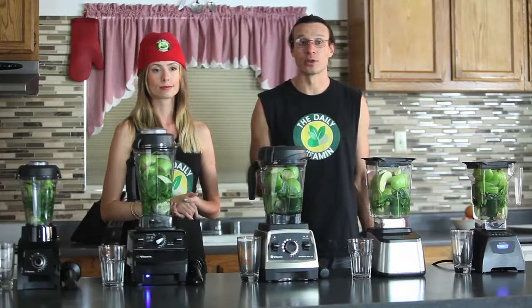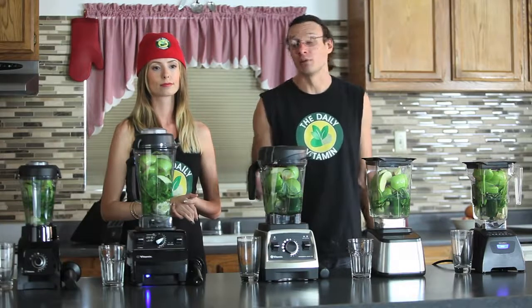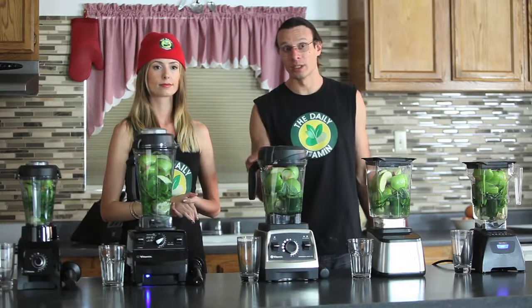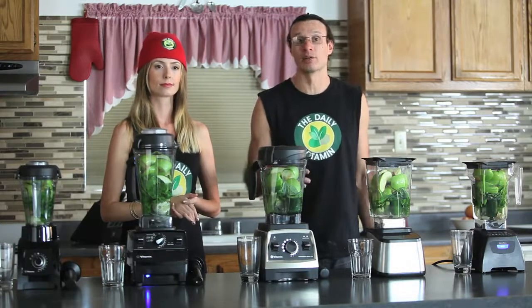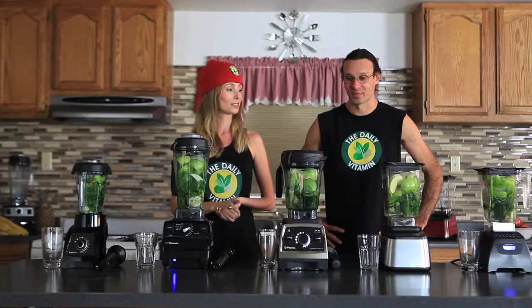The longer you run your blender on a high speed, the more liquefied and thinner the consistency will be. Of course, you can make it thicker by adding ice or other things, but if you want more of a juice consistency, you want to run it for a longer period of time on a higher speed. Alright, let's do it!